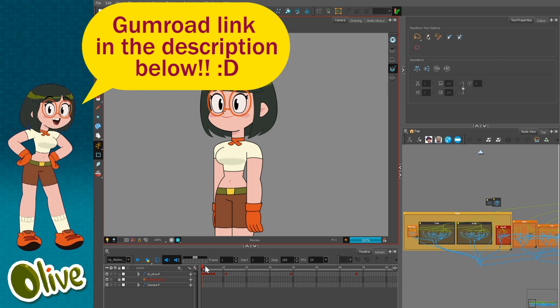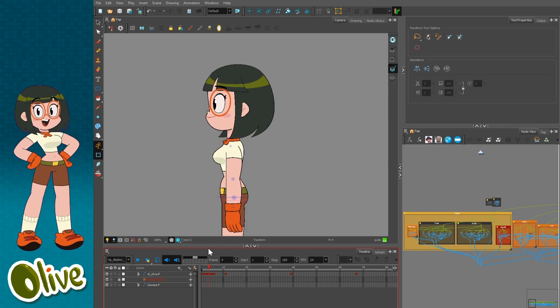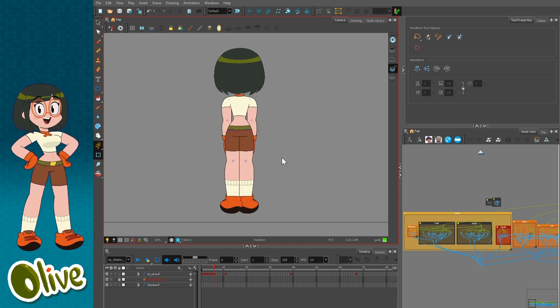I'll run you through what I did with the rig so you'll know what to expect when it comes to using it. So first of all, this rig contains five different views: we have quarter front, front, profile, quarter back, and the back view.